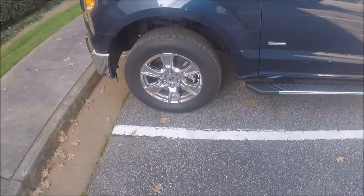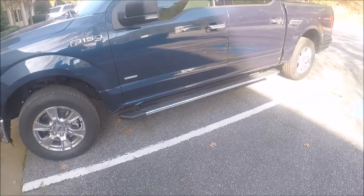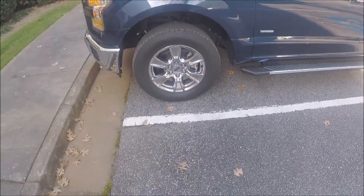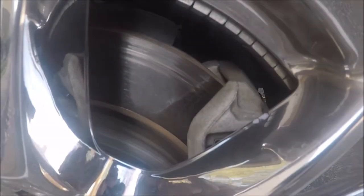Hi Tube, Dre here. Getting ready to start on my brakes on my 2016 F-150. I normally start on the right side, but I'm going to start on the left side this time because the left wheel is scarred up the worst.